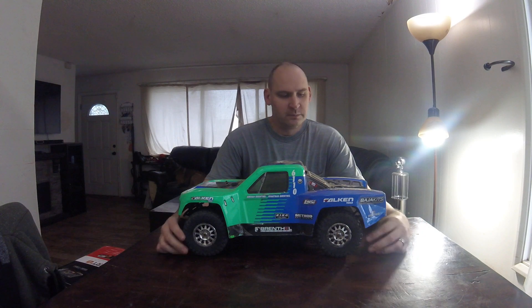Hello and welcome to Alaska RC Attic. I wanted to show you one of my toys here that I really have a lot of fun with.